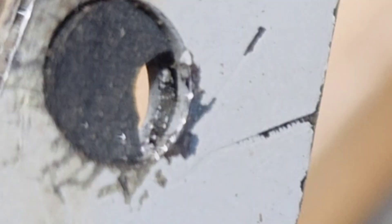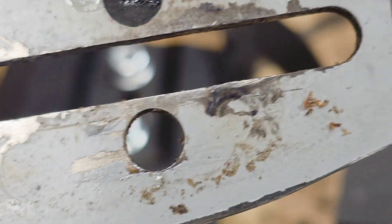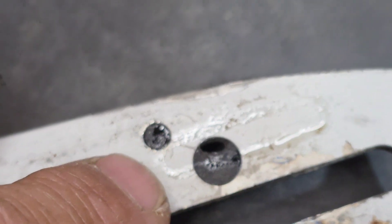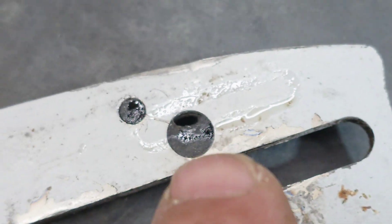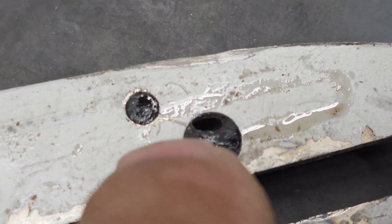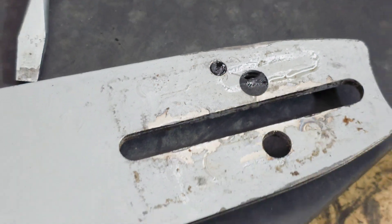Let me take this off the mount so we can really see. Right there — even though I can't see it with the light — if we look at the back of the bar you can see where the oil ring made its impression, and that hole is within where the oiling is going to be pushing through. So we've achieved our goal here.